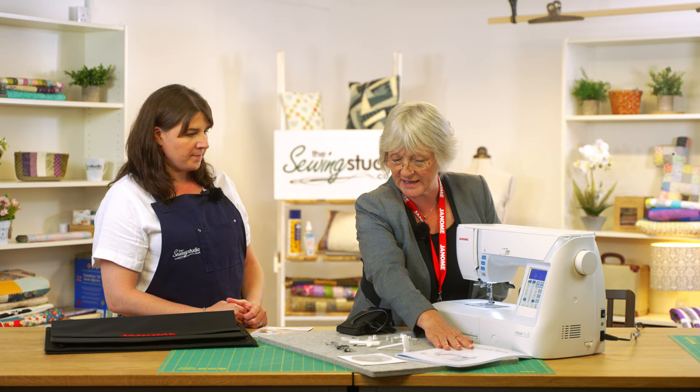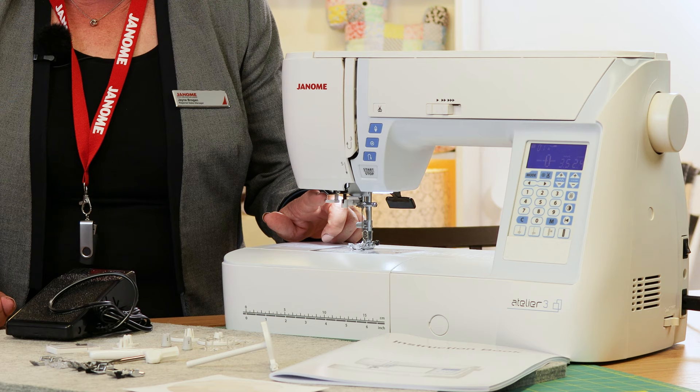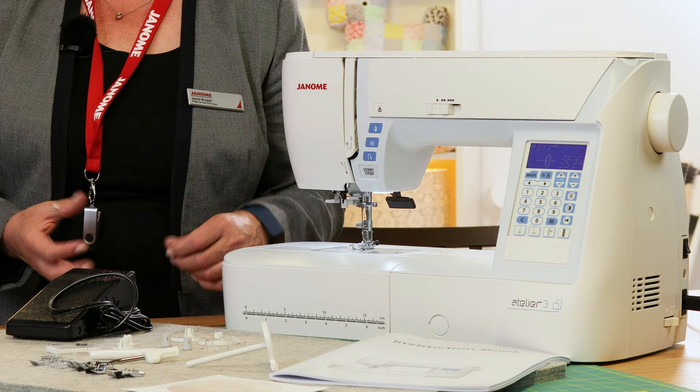The manual is very comprehensive and it's always worth having a look through it when you first get a machine. There's also an instructional DVD included. It does have a needle threader, which a lot of people appreciate. It's key that you get the needle in the right position — if you're not sure, use the needle up/down button to reset it. Be aware that if you're using very heavy threads or a very fine needle, just thread it manually.